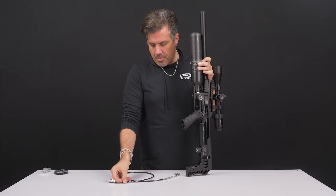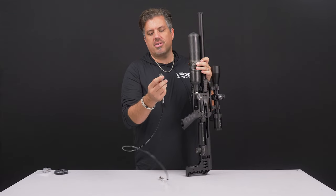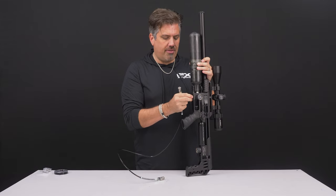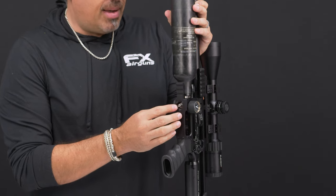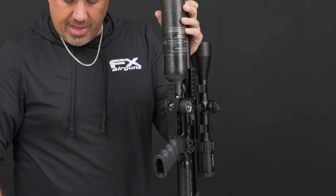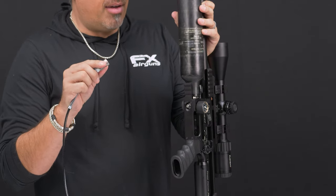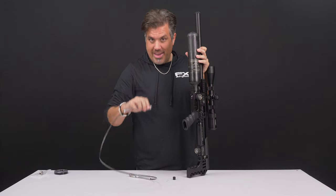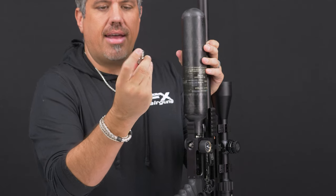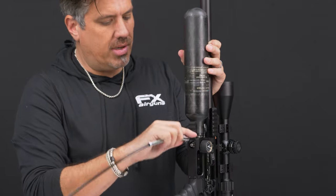Attached to your fill source, you're going to have the fill whip or cable. One thing to note: most cables come with a really basic foster female quick disconnect. On the Impact, you're never going to want to use that, and here's why. To fill the rifle, you pull off the dust cover and you can see there's a recessed male quick disconnect. It's aesthetically nice, but because it's recessed, with that normal hose connector, you might be able to get it on but it's extremely hard to get off without needle-nose pliers. That's why inside your gun, we give you this FX quick disconnect — it has a longer head so you can grab it with your nails easily. Don't make the mistake of using the standard ones.